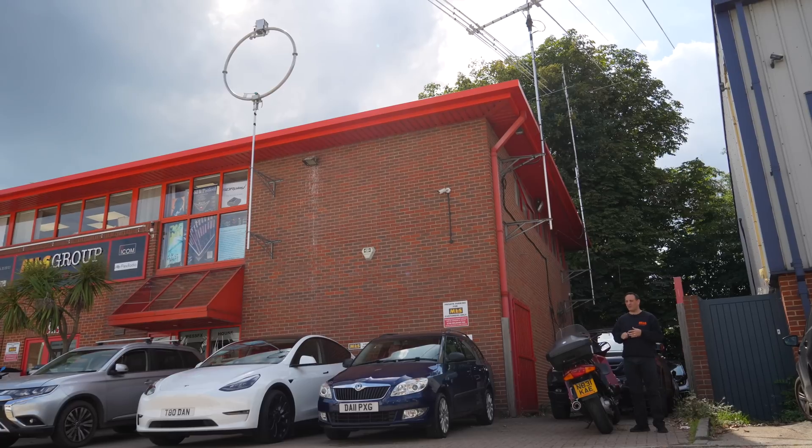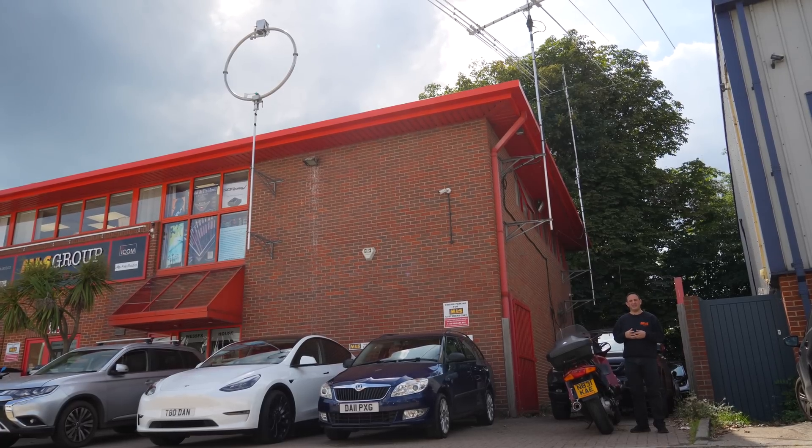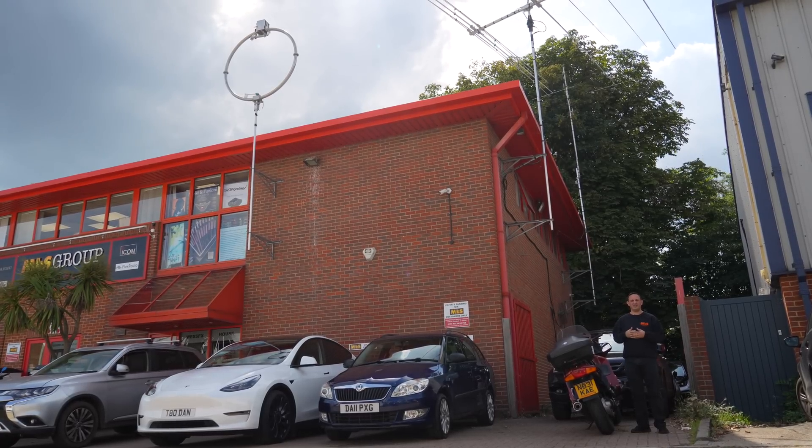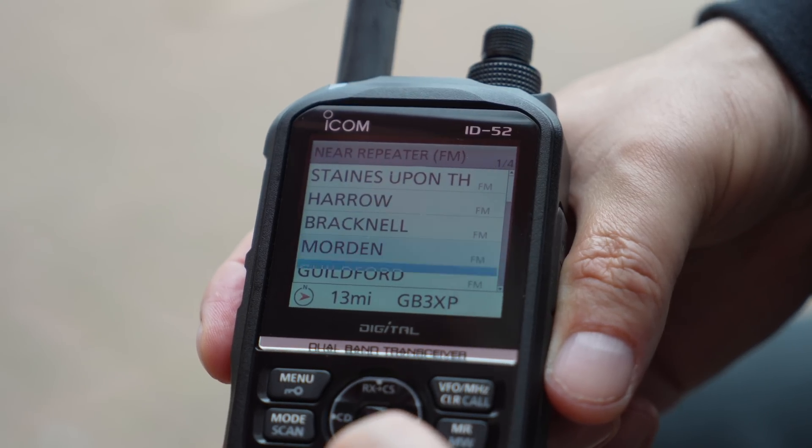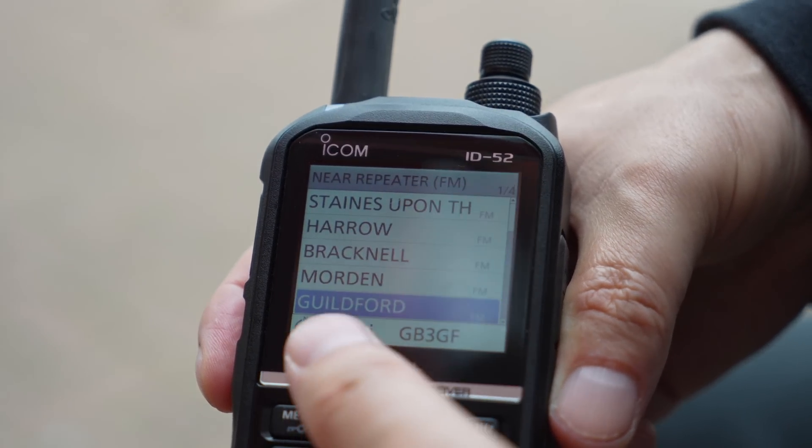Hi and welcome to this week's Something for the Weekend. I'm Tony, sales manager here at Martin Lynch & Sons. I've just arrived at the showroom and it's been a really quiet journey in the car. I was quite surprised because we've got the repeater GB3ML installed here, and there wasn't a huge amount of activity on it. I went to a few other repeaters and it was exactly the same. Why isn't there more activity on the repeaters? Maybe you just need some more information. Come and join me inside.